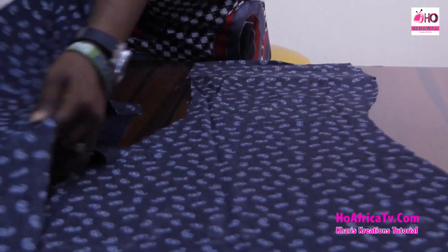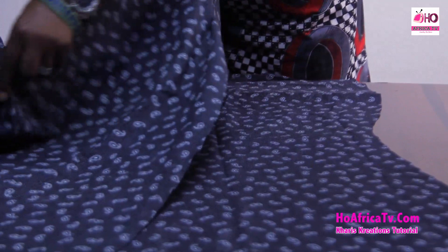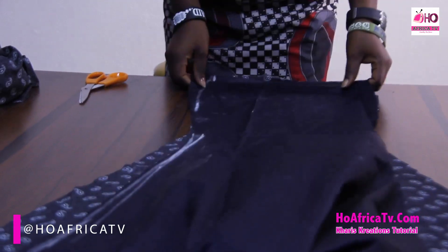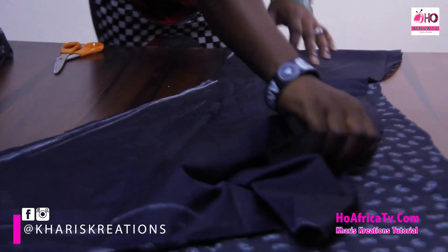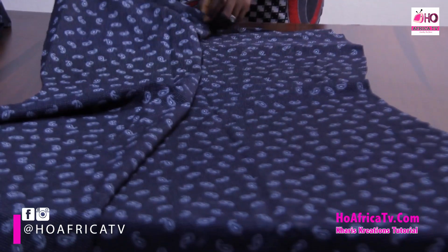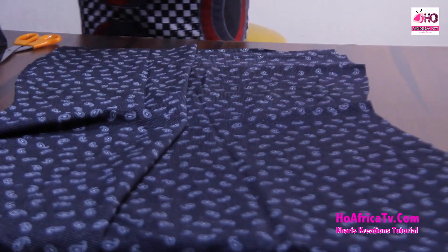So this is the outcome — this is the front, and this is the back. Here is the paddle. We're going to complete this in the same tutorial. Don't forget we upload our cutting and sewing tutorials separately. Thanks for watching Carriest Creations Tutorials on Oh Africa TV. Don't forget to click the subscribe button if this is your first time, and follow us on Facebook, Instagram, and Twitter at Oh Africa TV. You can leave your comments in the comment box below.